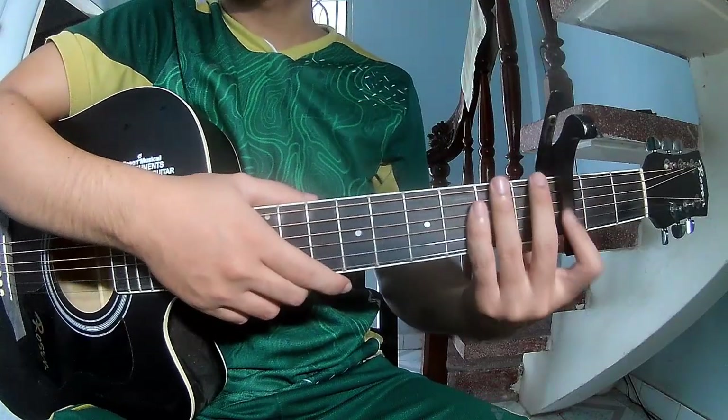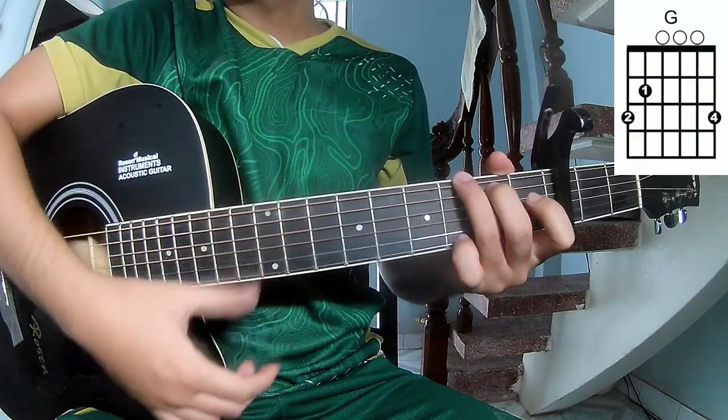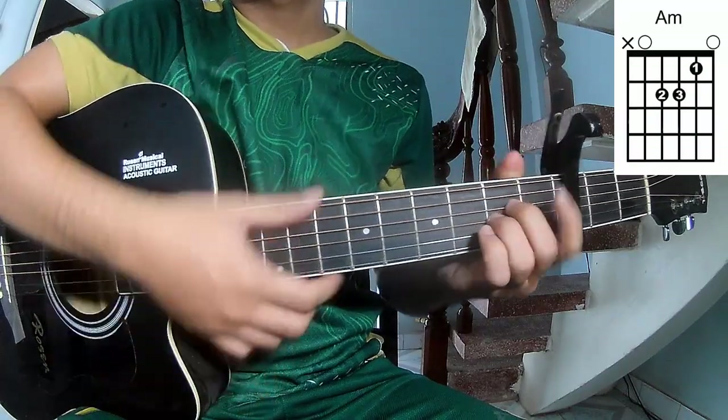First, this song has a tough chord frame. It's called this song A, C, G, Am, and Am.